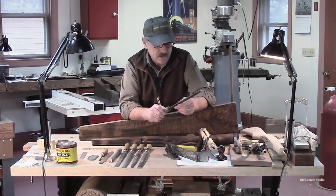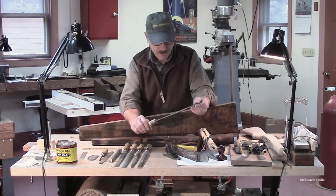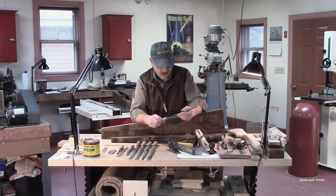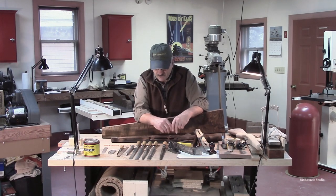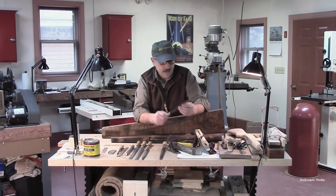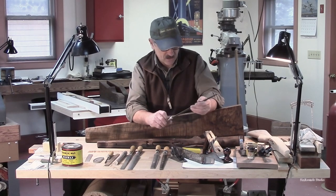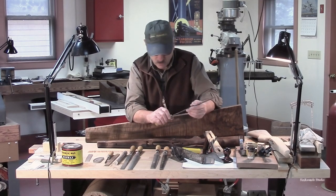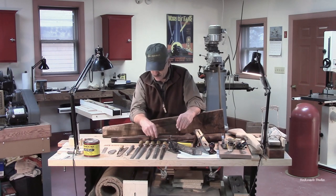I start out with these really aggressive hand rasps — flat on one side and round or curved on the back side. These aggressive ones take a lot of material off. As we begin to get closer to our final dimensions, we work into increasingly finer rasps. This is my finish rasp — the teeth are finer, it still removes a lot of material but doesn't leave huge gouges where the teeth passed. Then we get finer and finer — bastard files to get down into those final finishes.